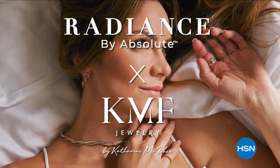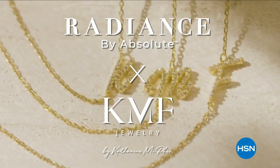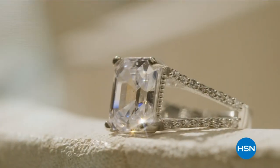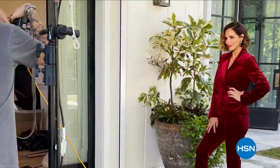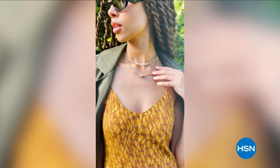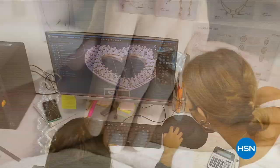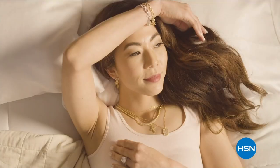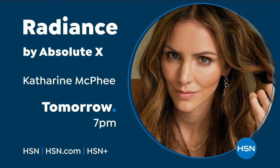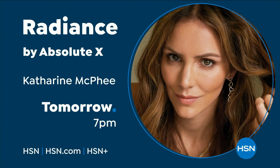Singer, songwriter, and actress Katharine McPhee Foster brings you Radiance by Absolute X KMF Jewelry — an exclusive collection of simulated diamonds. Each piece is inspired by Katharine's iconic chic style, melding her California roots with a fresh Parisian twist. Her modern designs can be worn alone for a hint of glint or layered to create stunning statement looks, all at prices you'll love. Discover Radiance by Absolute X, Katharine McPhee, tomorrow at 7 p.m.